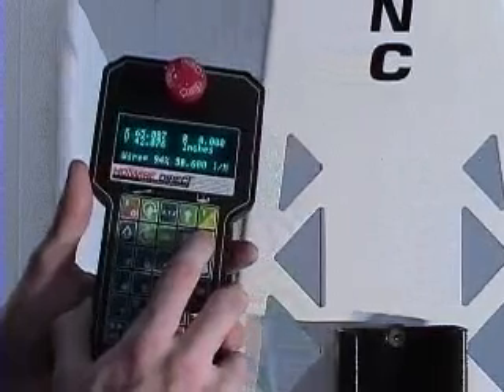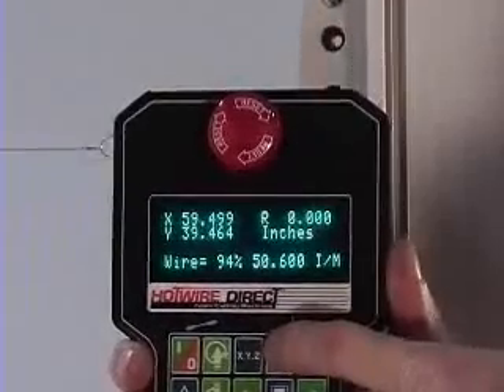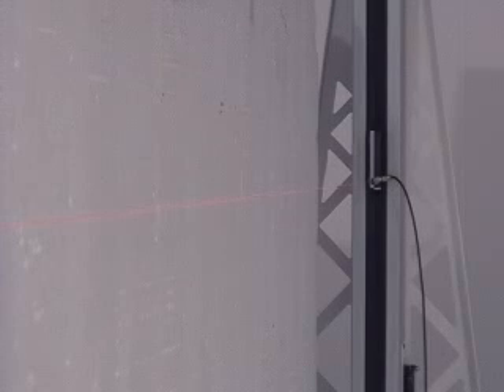The jog keys give easy fingertip control of the wire. The digital display tells exactly where the wire is at all times. The wire temperature and feed rate can be adjusted on the fly while the job is running.